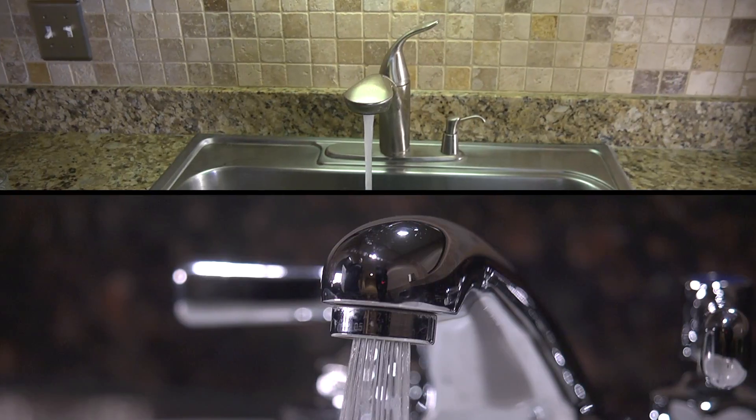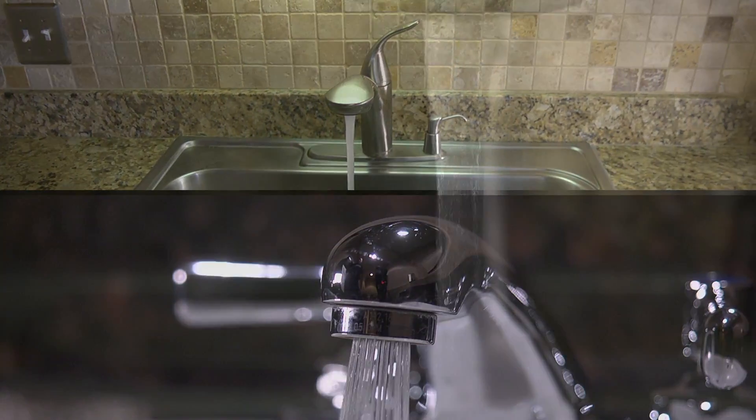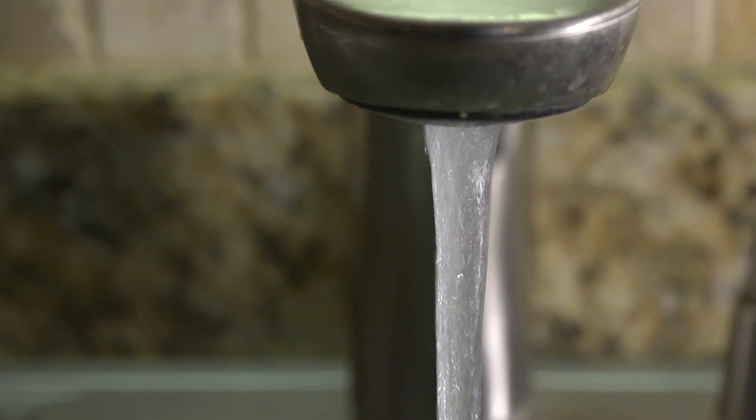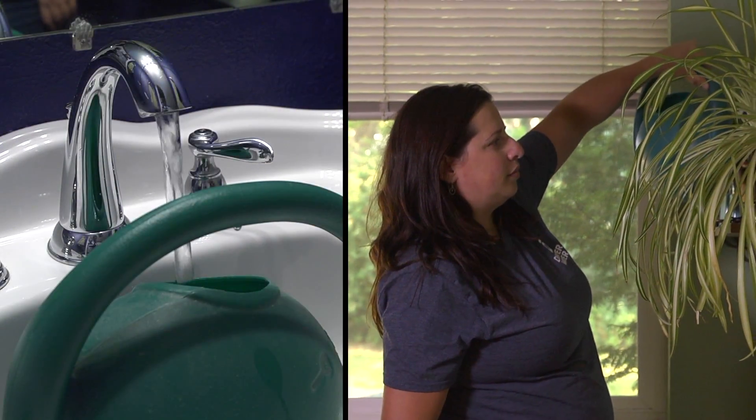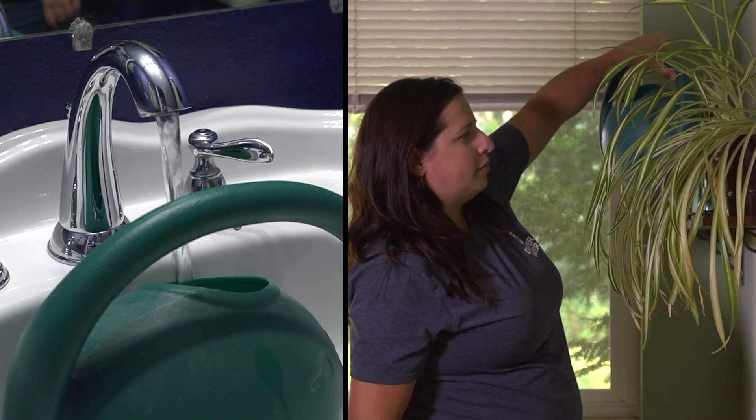Run all of the cold water taps in the kitchen and bathrooms, starting on the lowest level of your home and working your way up for several minutes each. You might consider collecting some of that water for your household plants.